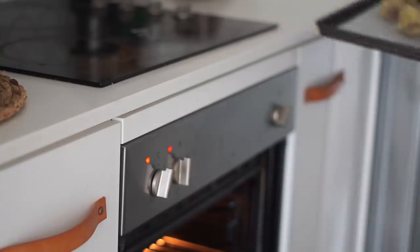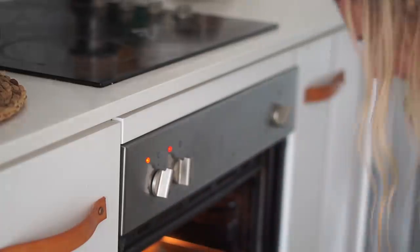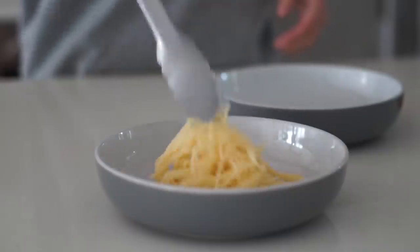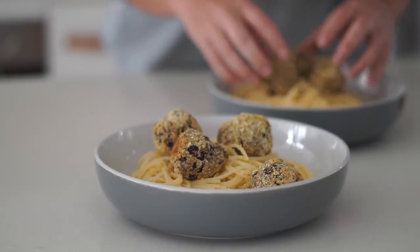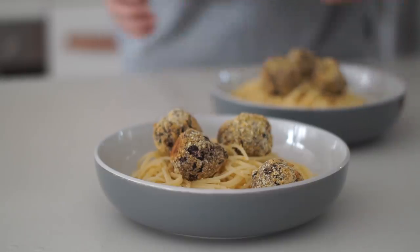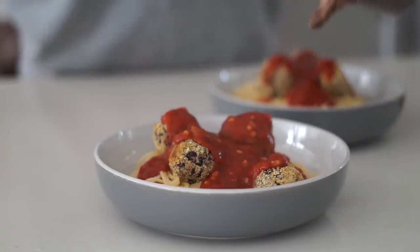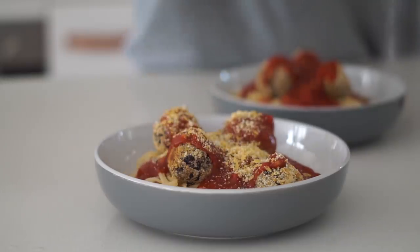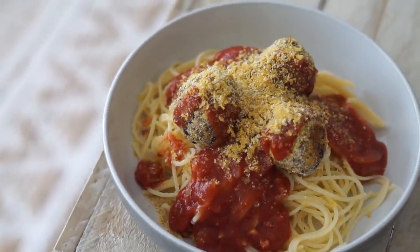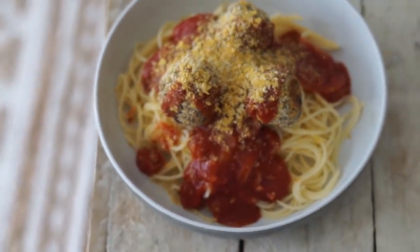I'm putting the meatballs in the oven to bake, and whilst they're baking I'm cooking some pasta and heating up a pre-done pasta sauce. I'm putting the cooked pasta into bowls — this makes two meals, my housemate and I shared it — then topping with our black bean meatballs, tomato pasta sauce, and nutritional yeast and almond meal on top as a parmesan. This was so delicious — I really impressed myself, and I recommend trying it out.